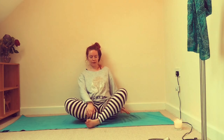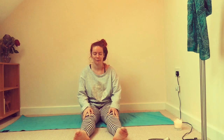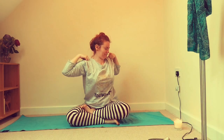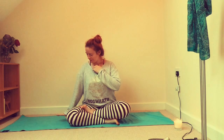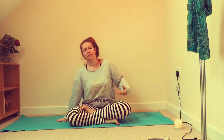Relax the hands and slowly flutter open the eyes. Hopefully you're feeling a little bit more grounded and calm. I'm going to switch my legs over — you might want to shake them out as well. I'm a little bit stiff this morning, let me stretch that out.